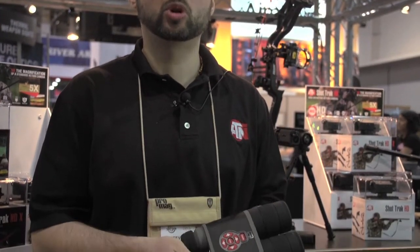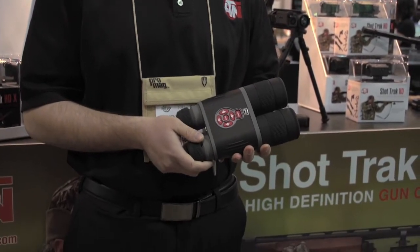The Bino X is going to be available this spring. We're very happy and proud to be launching this and having this product available to the Sportsman's Guide customer, coming up spring 2015.